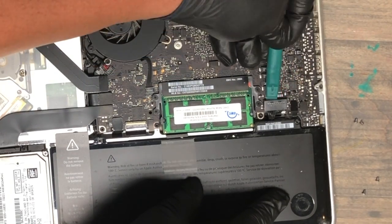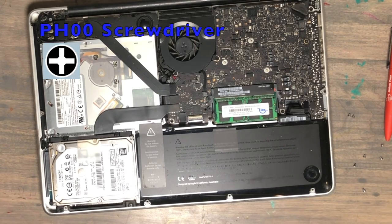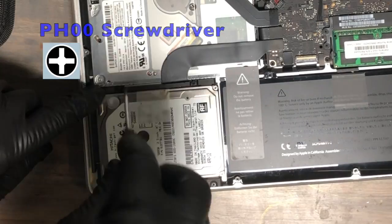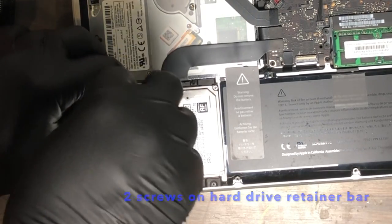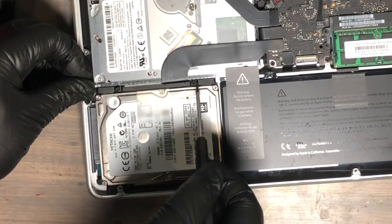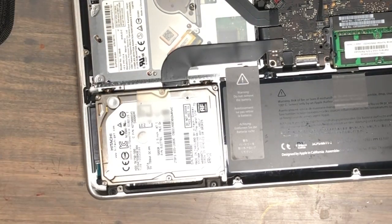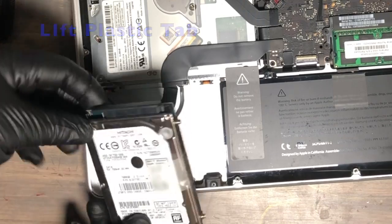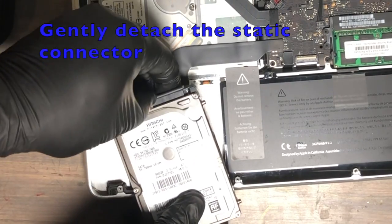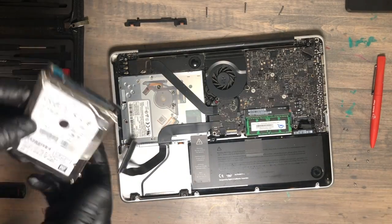From your tech toolkit, select the PH 00 screwdriver. It's important you get the right tools — you do not want to strip these screws. There are two screws on the retaining bar that you want to remove. Once you remove those two screws, lift off the retaining bar and remove the hard drive. Lift the plastic tab connected to the hard drive, then very gently remove the static connector — be careful not to snap it.